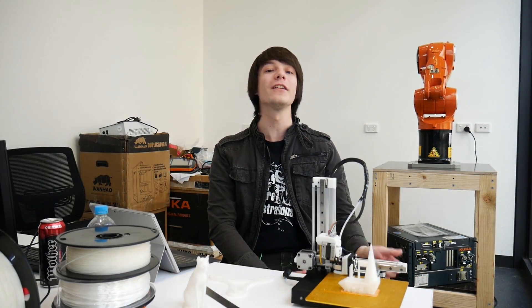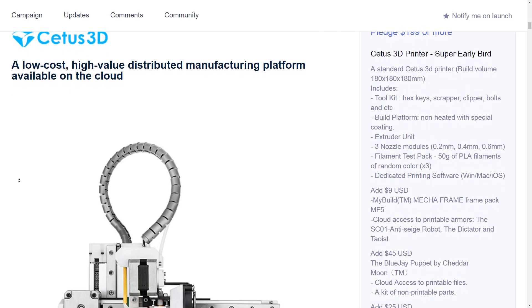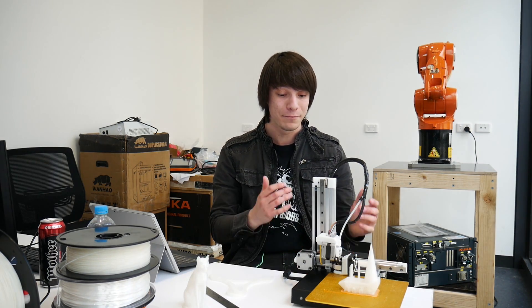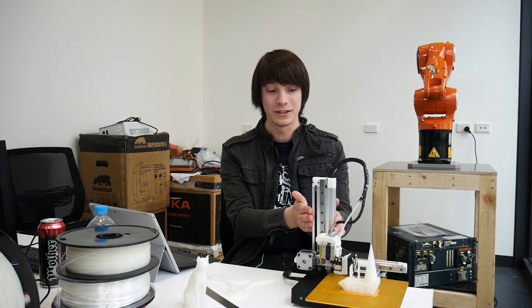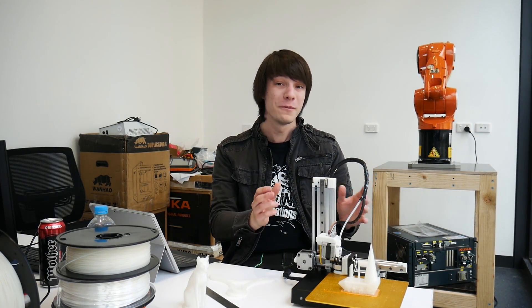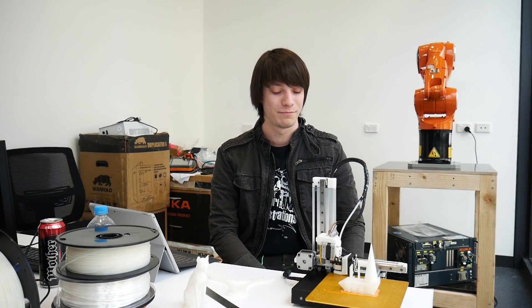We haven't talked about price yet. The early bird price for this printer is $199 US plus shipping and tax. That is bonkers. A printer with linear rails, metal construction, and a build volume almost as large as a Wanhao i3 for $200 US is pretty much unheard of. Full-size NEMA 17 motors as well, by the way — not tiny geared stepper motors.